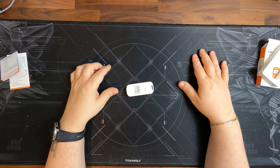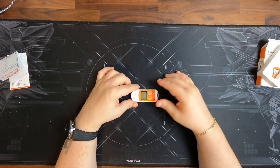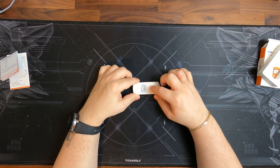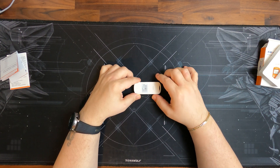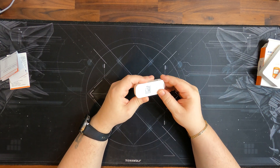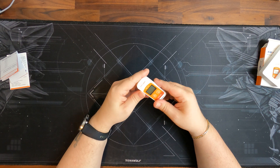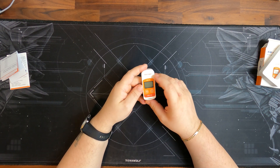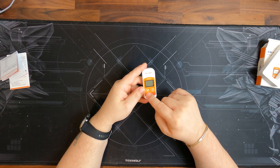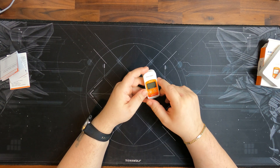And then we have the data logger itself. I have already used this, so I can show you the PDF later in the video. When it comes new, there is a little plastic inside the battery compartment so the battery does not get drained. You need to open it with a coin, remove the plastic, and close it again so it's functioning. On the front we have a little display, it says RC5+, the brand name, and we have a start button and a pause button, and a little display which shows you if it's on or off.